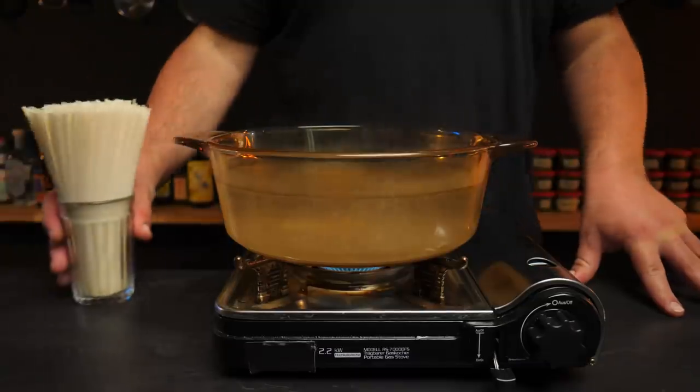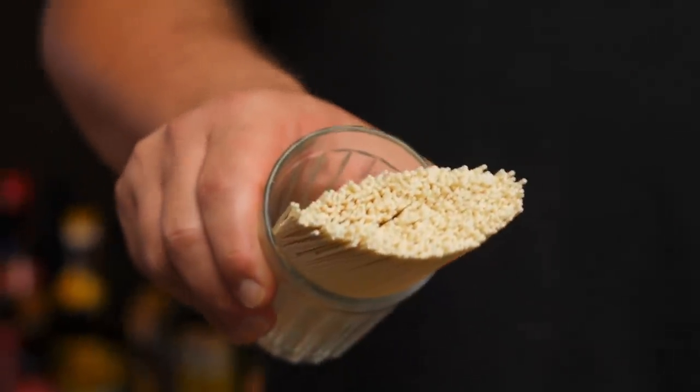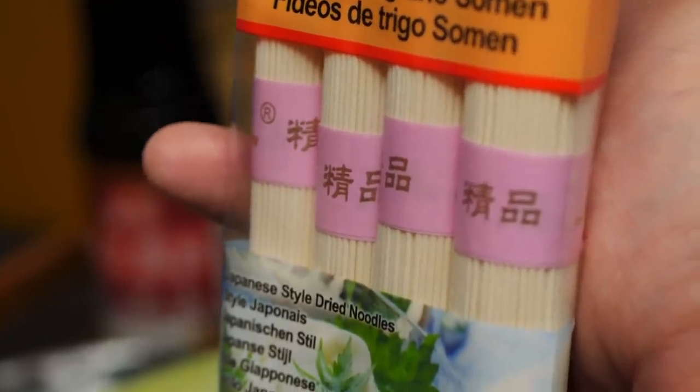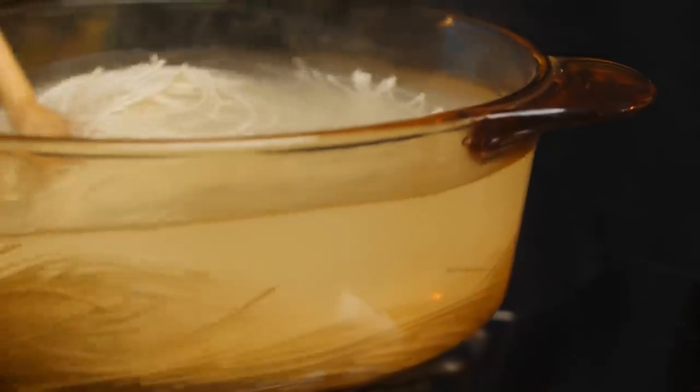Next, grab any type of thin wheat noodle from the Asian store. Fresh is best, but dried is totally fine. There are usually a ton of different noodle options, and some might even be labeled Dandan Mian — they'll be fine, but those labels can be a bit confusing. What really matters is the shape, the grain, the alkalinity, and possibly the flavorings added into the noodles. As long as it's a thin, non-alkaline wheat noodle, we're good. Cook them until nice and not overcooked — usually just two minutes or so.